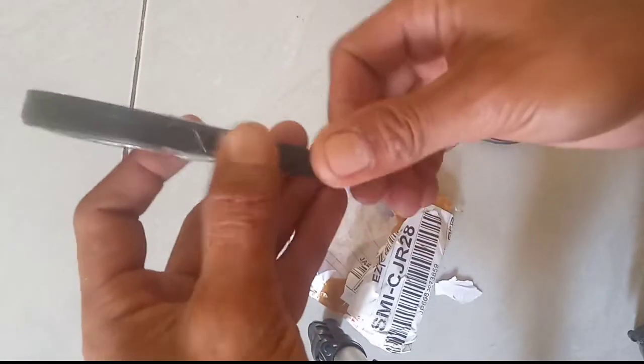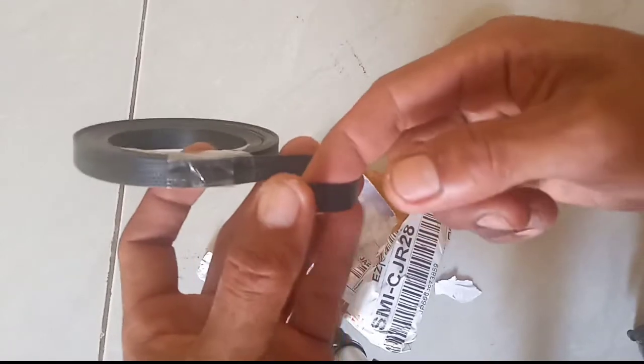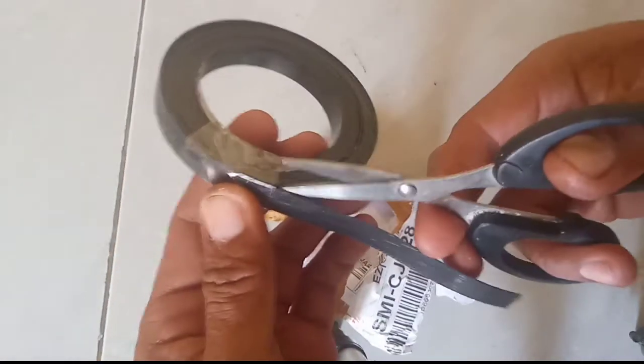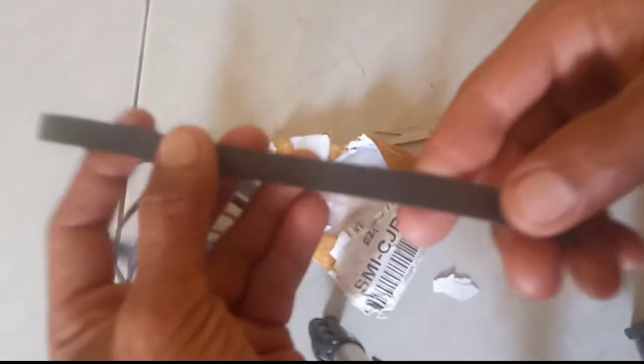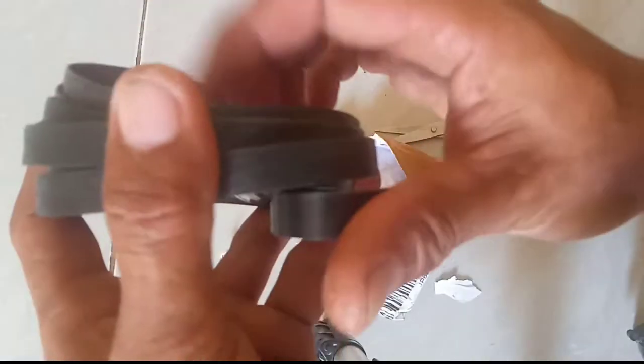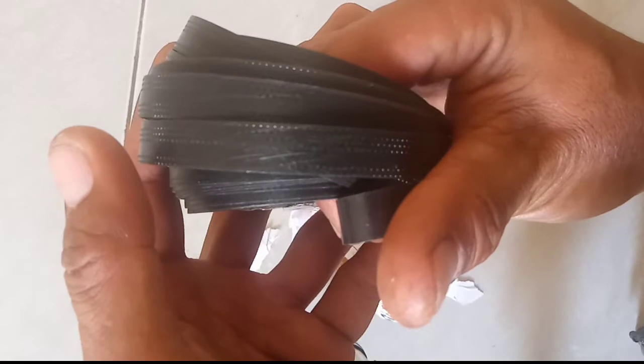Kalau misalkan kita cari di toko-toko yang jual, kita bisa menanyakannya: tali simpai untuk golok itu tali PPC plastik, yaitu seperti ini. Ukurannya ukuran kecil, seperti ini. Bahannya lentur dan bisa kita gunakan untuk simpai sarunggolok. Sekali lagi, ini adalah tali simpai plastik PPC khusus untuk sarunggolok.